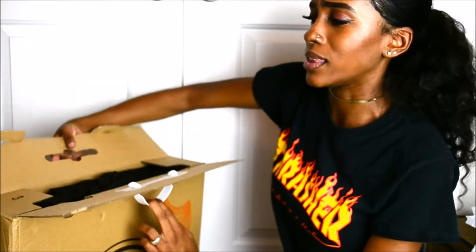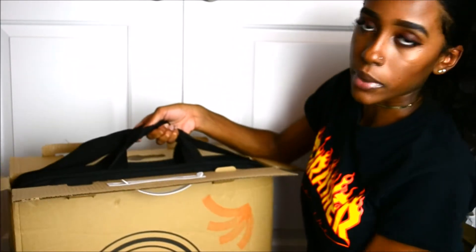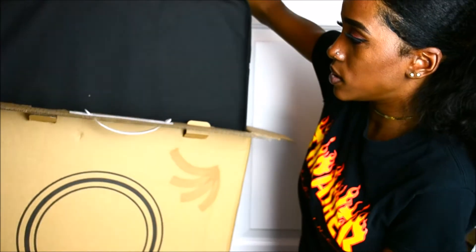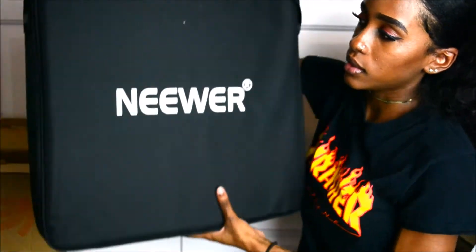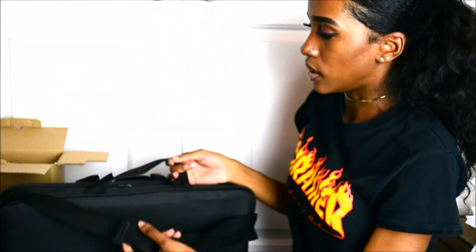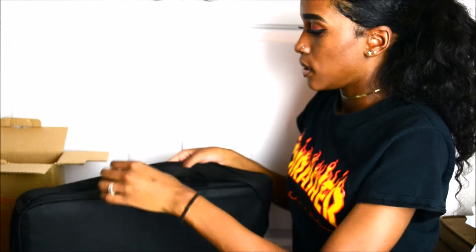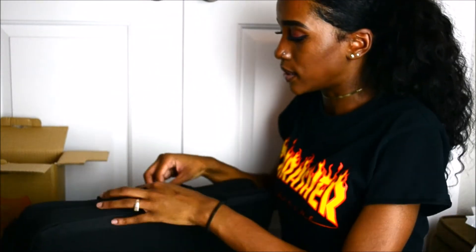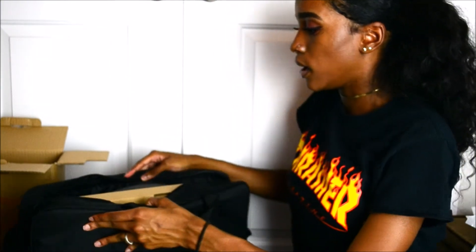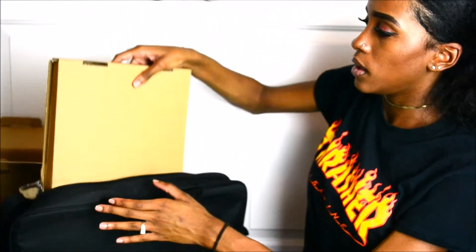The packaging is pretty good — there should be no reason why anything comes broken or whatnot. So when you open the box, it comes out like this. And then on the other side it says Neewer. Within this — I hope you guys can see — this is so convenient. Already you can tell how easy it is to transport to different locations, unlike my huge box lights. Within this packaging, within this carrier, you get another box.